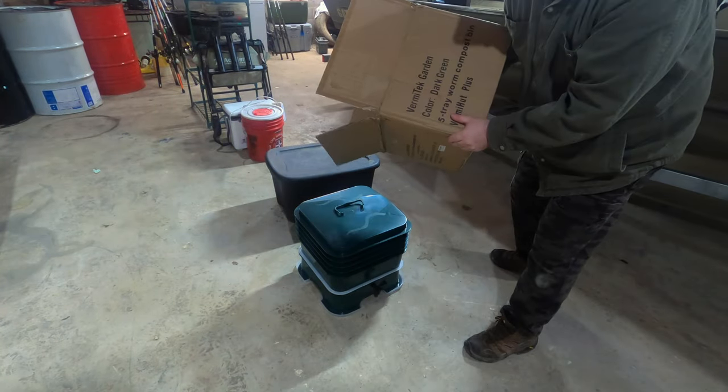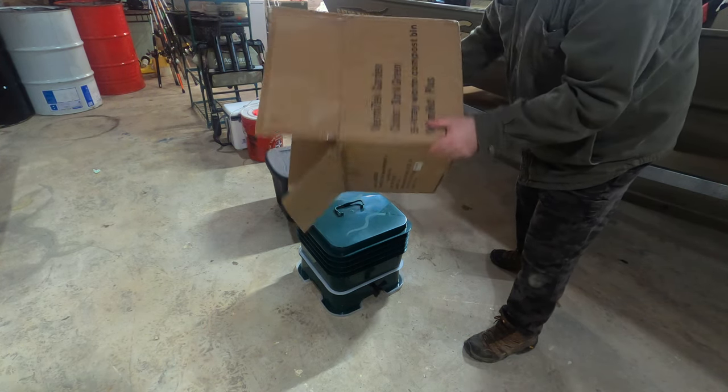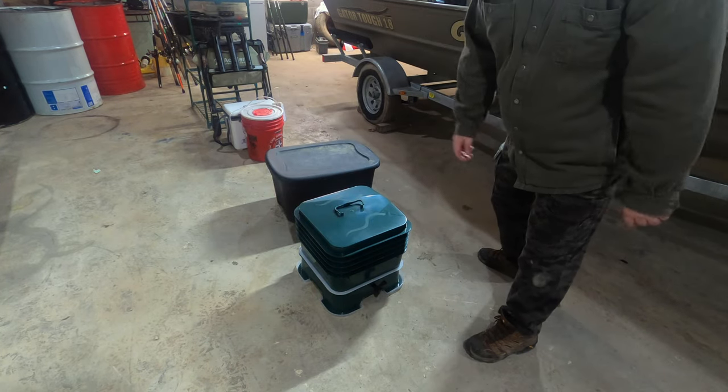Ta-da! A worm bin! Is this how an unboxing is supposed to go? Well, unboxings are kind of boring. Let's talk about the worm bin.